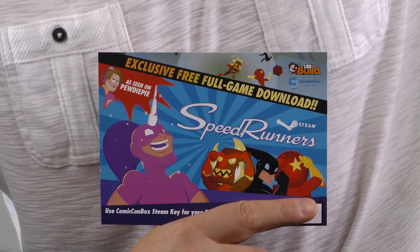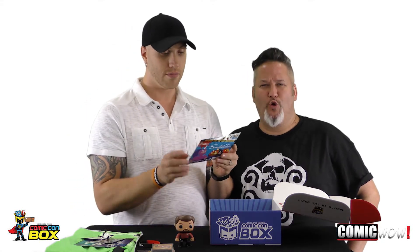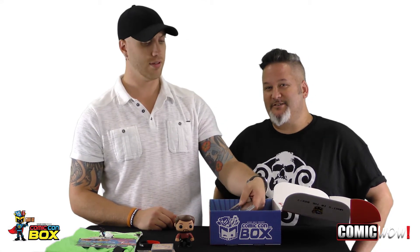The price point is $29.99 for a one-month subscription. You can get a three-month subscription for $89.97, which yes, is three times $29.99, but you do get a variant book or some kind of special gift for a three-month subscription. Also, exclusive full free game download — Tiny Build, Speedrunners, as seen on PewDiePie. So Comic-Con box exclusive — you launch a Steam client and it gives you instructions how to download this game. It's a Comic-Con box exclusive. Really cool.